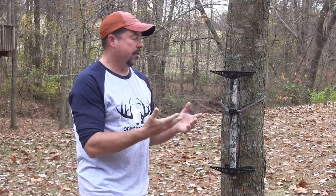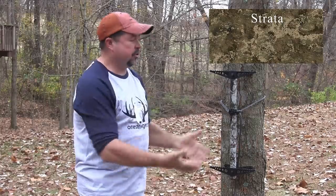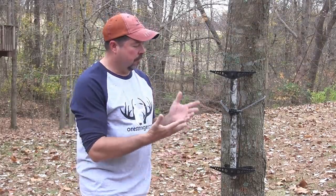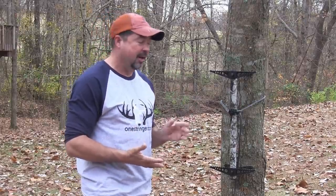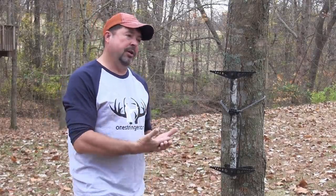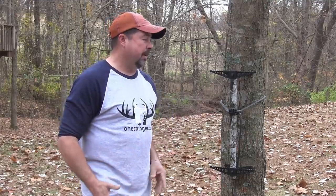This is a camo pattern he put together to show you guys. It's actually going to be available in a True Timber Strata, which looks almost exactly like the Sitka Evo, and it will absolutely disappear on a tree. But this is a great example to show you of just how slick, how sharp — it is a really good-looking stick. There's people who are just functionality people that just want to get up a tree, and there's other people who like their gear to look really good. This is the best of both worlds.